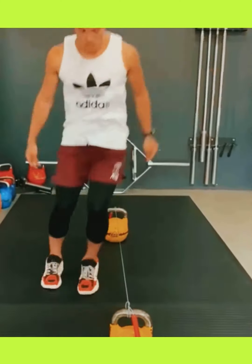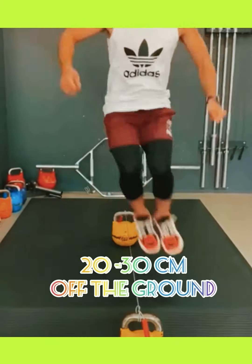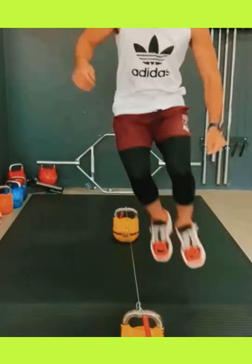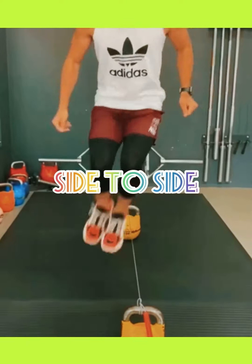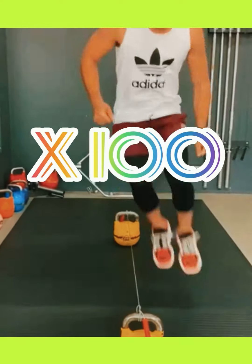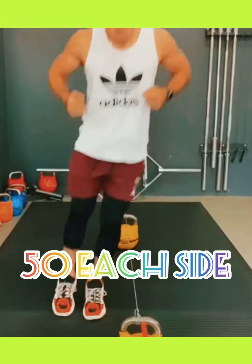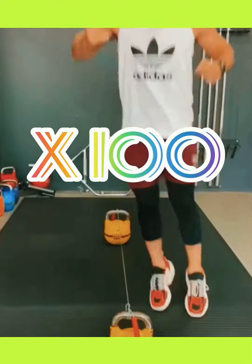This is the rope jump. A skipping rope is suspended about 20 to 30 centimeters off the ground. You're jumping from side to side, doing 100 jumps total. Jumping to one side counts as one, jumping back to the other side counts as two, and so on up to one hundred jumps.